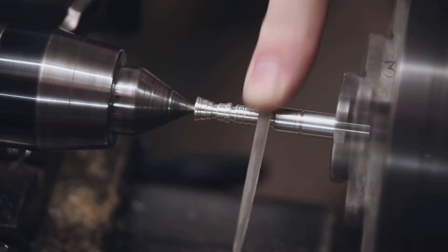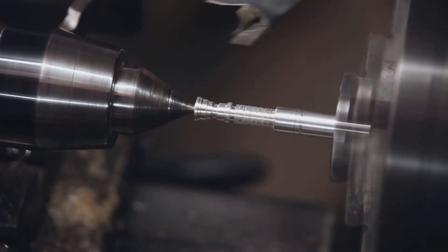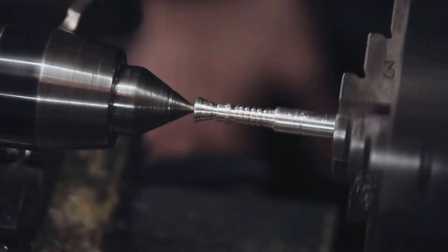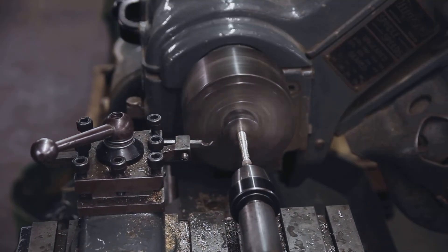As the lathe is turning, the file cuts into the silver. This gives me a section that I can then start profiling, creating each separate ring. Once I've got the profile I wanted, I use the cutting tool in the lathe to step down the diameter towards the end of the hilt.